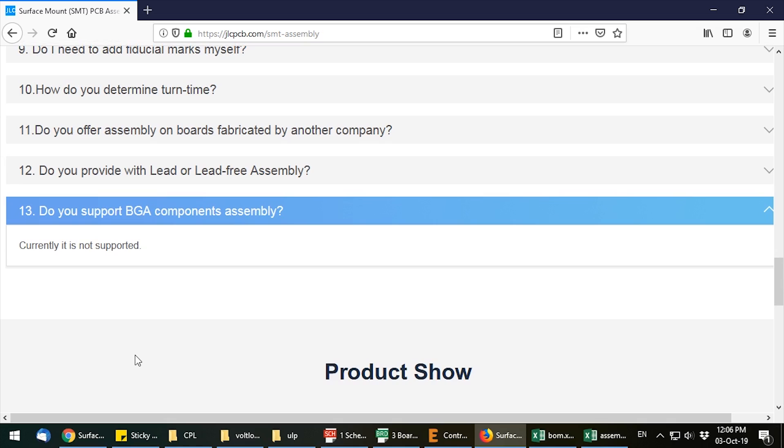Imagine you could have 100 or 200 of your passive parts come already assembled from the PCB fab house. Then all that's needed is for you to solder your microcontroller and connectors, which is a 10-minute job instead of a 2-hour job.